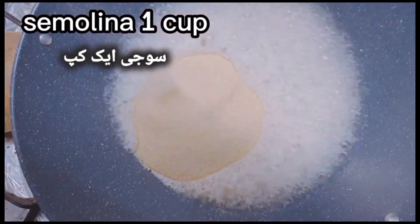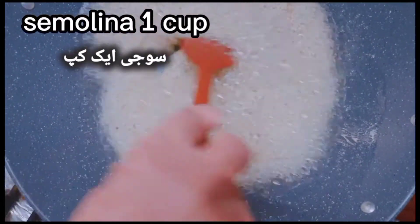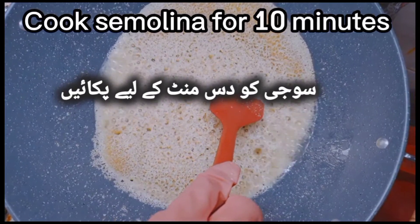Semolina: one cup. Cook the semolina for 10 minutes.